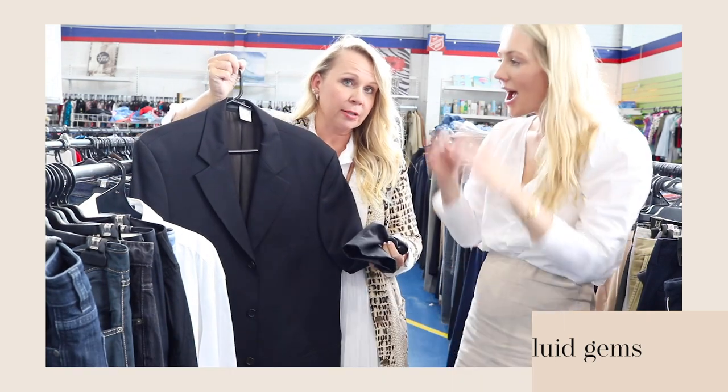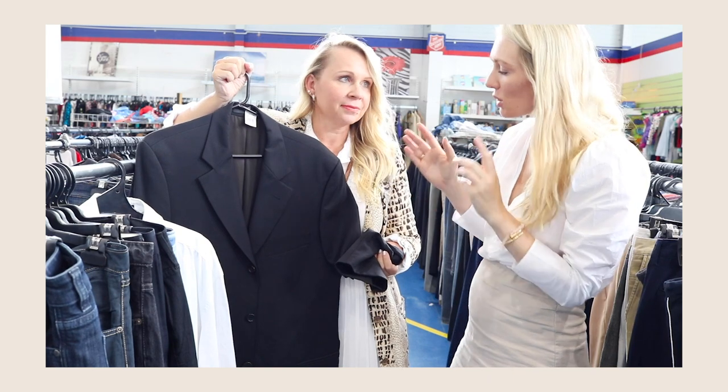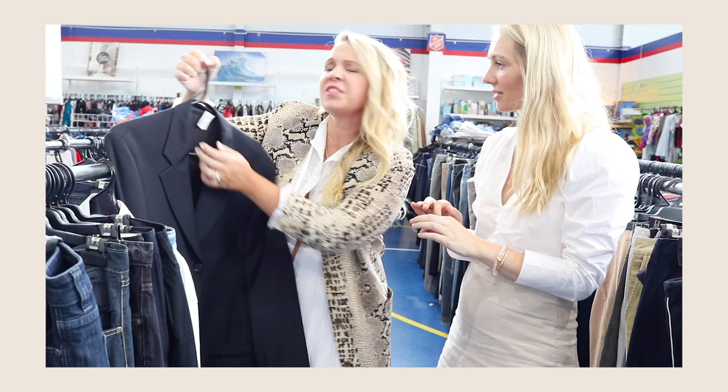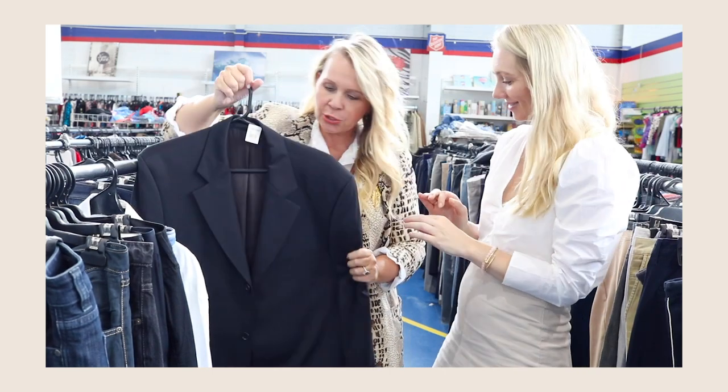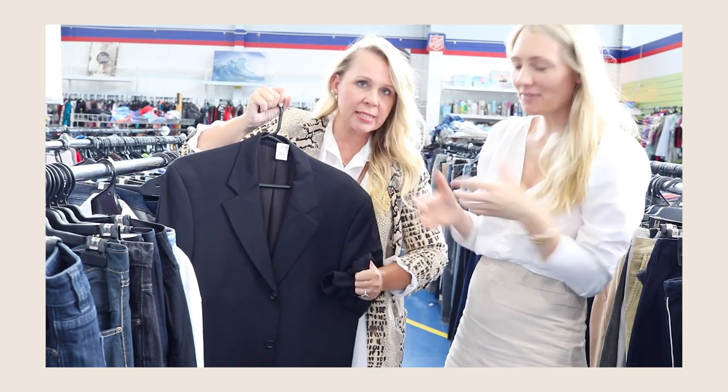So this is a Hugo Boss jacket. These would cost thousands in the department stores, but this one is $15. My tip here is to cinch the waist — wear a really nice belt, push up the sleeves, pop the collar, and then you just look chic in like five seconds.